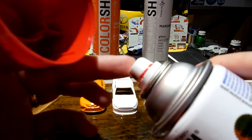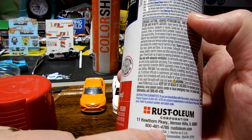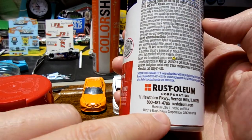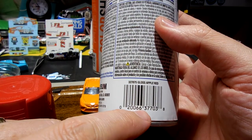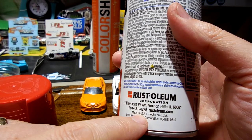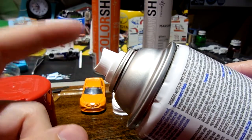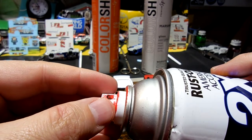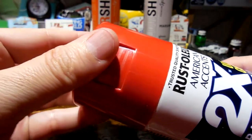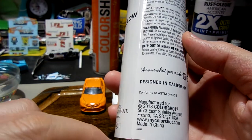Yes, Rust-Oleum nozzles do clog — I've done a video on this and contacted them. You give them the serial number of the can and they send extra replacement caps. It took weeks to get here, but I was pleased with their help desk and how they responded, because you don't want to throw away a can that's still three-quarters full just because of a clogged nozzle.